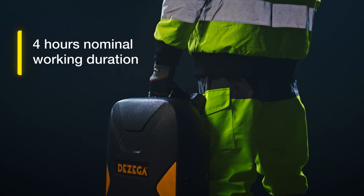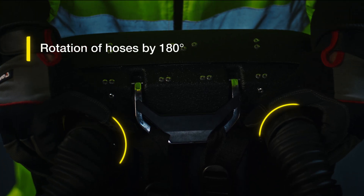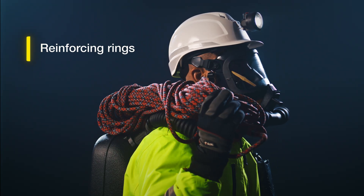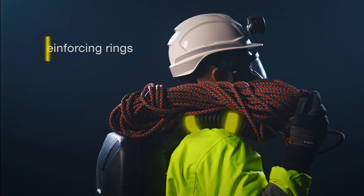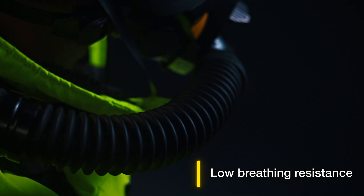The P70 is designed to provide a nominal working duration of four hours. The breathing hoses rotate 180 degrees without any squeezing, and reinforcing rings allow you to handle the equipment comfortably on your shoulders.